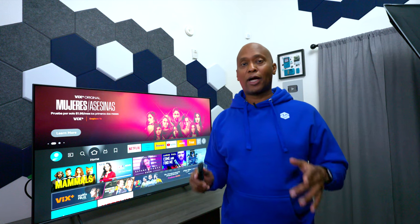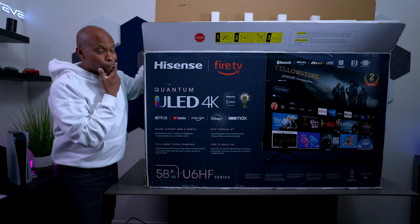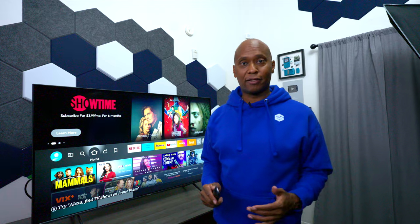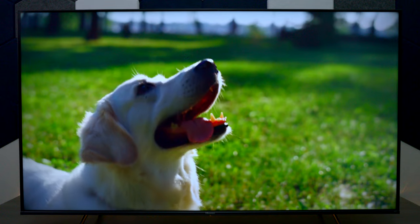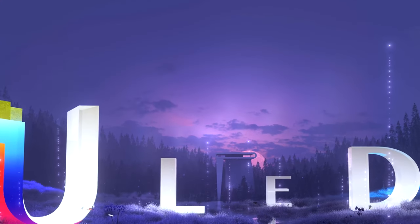Hey everyone, Tech Steve here, and in this video I'm going to show you guys everything you need to know about the Hisense U6HF. This is an Amazon Fire branded television with a voice remote control that connects to all your Alexa devices. This TV supports Dolby Vision, has Dolby Atmos pass-through, and uses Hisense ULED technology.